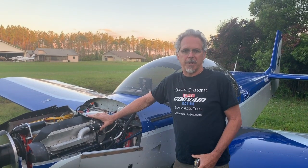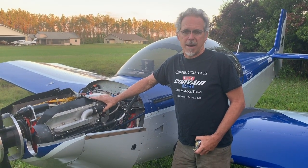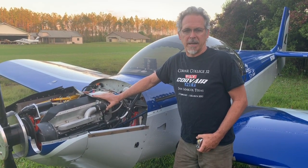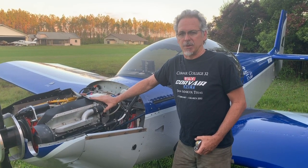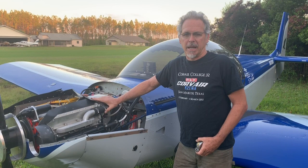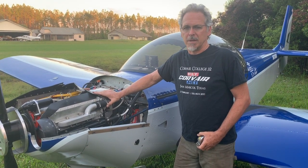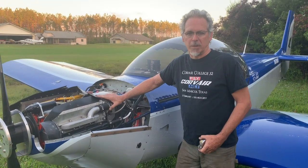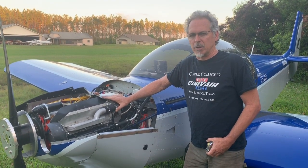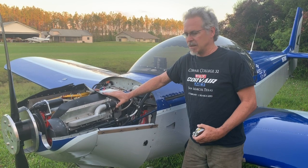Hello, William Wynn here. Today I want to talk to you about cooling systems for Corvairs on Zeniths. We have Ken Pavlew's 601 XLB here. This engine installation is a 3.3 liter Corvair. The airplane has 660 hours on it and is absolutely the most powerful Corvair mounted in a Zenith aircraft, yet it has very, very good cooling. Corvair has excellent cooling with a couple of small rules followed, and if this installation cools, any smaller engine will also cool.